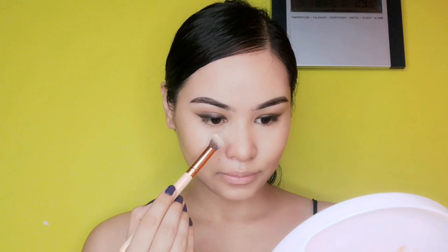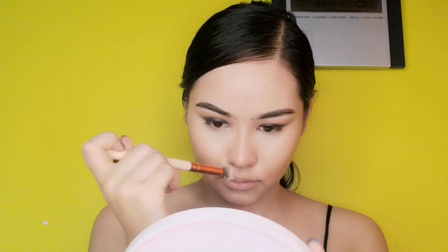After concealer and contour, it's time for setting. To set my under eye I've used Nyx Go setting powder. After that, I'm going for my blusher — blending it in to give that fresh, healthy look.